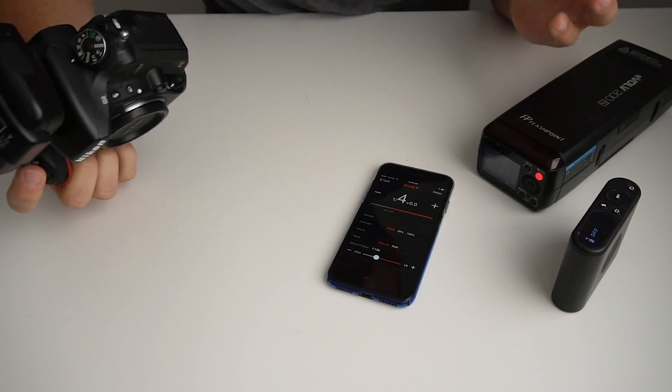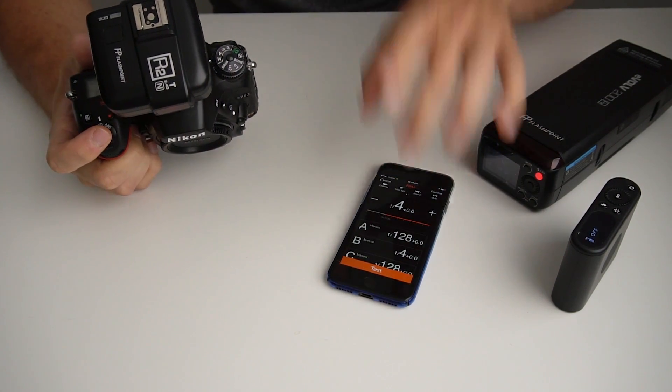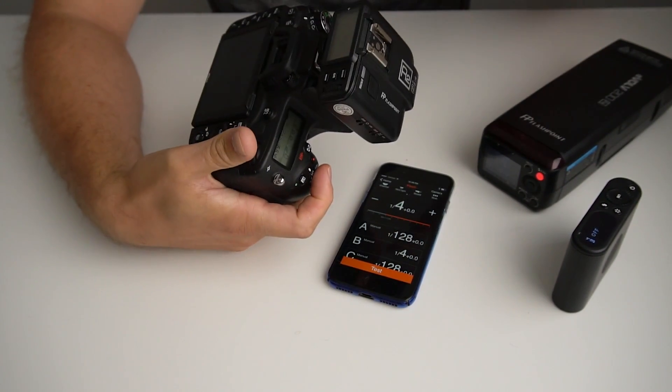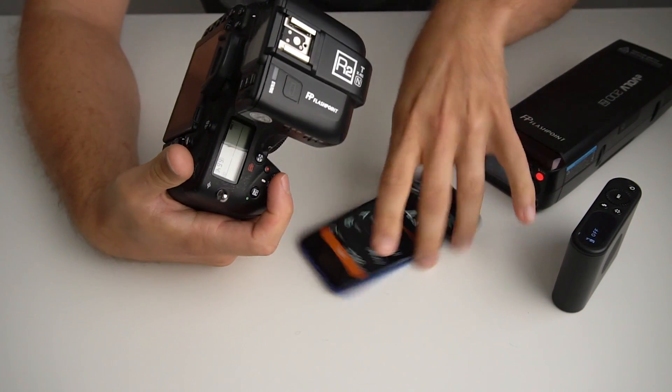So basically John was right. This does allow you to take over the power settings of your light, effectively turning the X1 or the R2 trigger — whatever you're using to trigger — into just a dummy unit. This signal from the app is overriding whatever the trigger says.